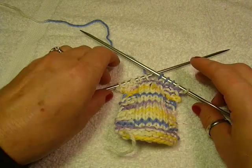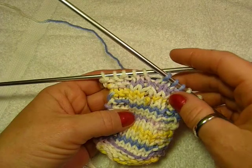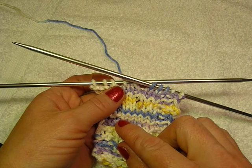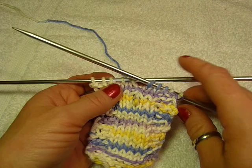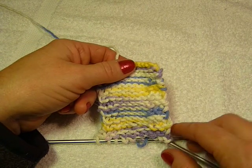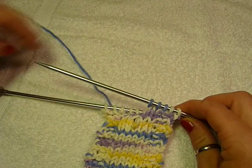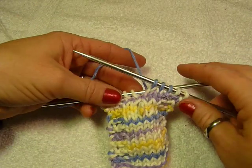This video is going to show you how to fix a dropped stitch rather than ripping out all of your work. It applies to the stockinette — where you knit all one row and then purl on the back side, creating bumps on one side and knit on the other. If you discover your dropped stitch when working the purl side, turn your work over and fix it from the knit side, as it's much easier to do from that side.